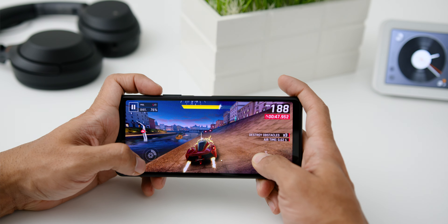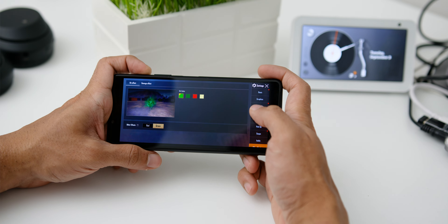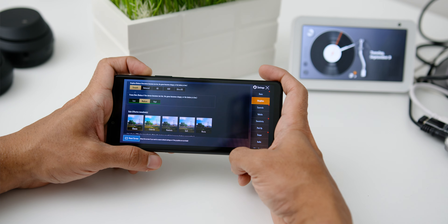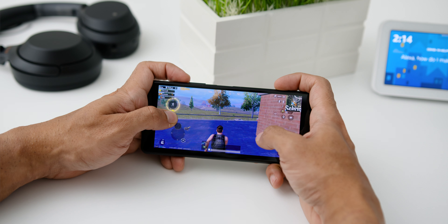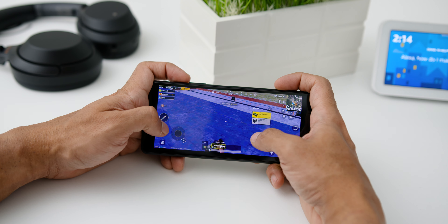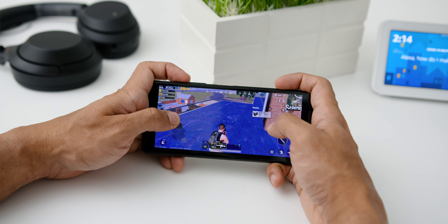In terms of gaming, the OLED screen and front-facing speakers made it a great smartphone for games. Asphalt 9 was nice, and PUBG Mobile ran well with graphics at smooth and frame rate at medium — not the highest settings, but the OLED screen made up for that. The phone did feel a bit warmer towards the top near the cameras, but it did not interfere with overall gaming performance.